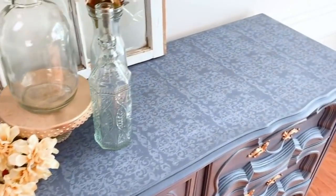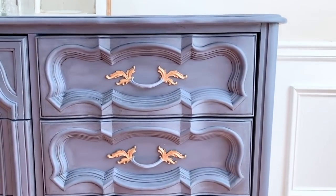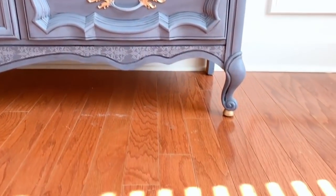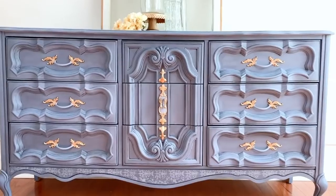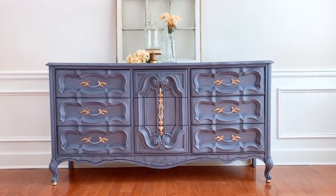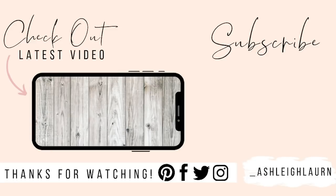Here's the end result of this makeover. I love how everything turned out — from the stenciled top to the hardware with the gold and blue. This blue color is called Slate by Jolie Paints, and as I said in the original video, this reminds me of Princess Jasmine — so if it gives you Princess Jasmine vibes, let me know in the comments below. All of the furniture makeovers shown today will be linked in the description. If you enjoyed this video, give it a thumbs up, comment, subscribe, and hit the notification bell — I'll see you in the next one!